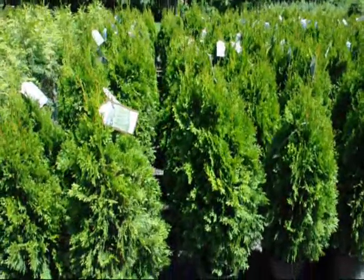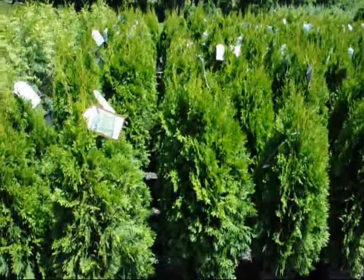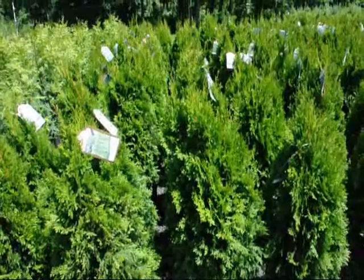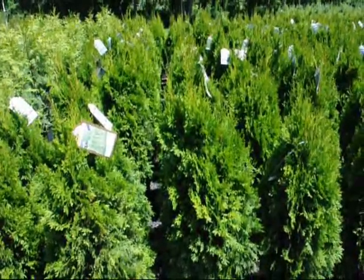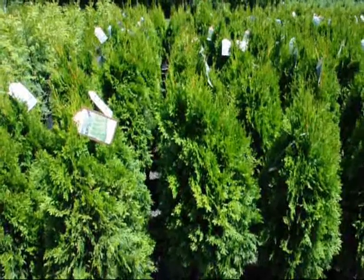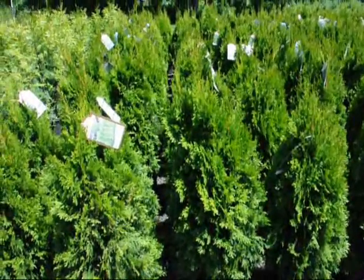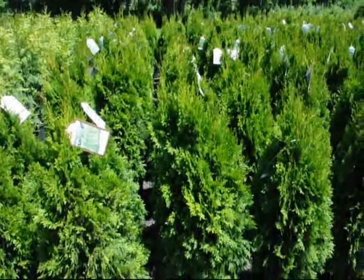But in the urban situation, you're not going to have the deer — unless you're in say Princeton, New Jersey, or Valley Forge, PA, where there's a lot of deer right in town. But for most parts, this would be a great choice in New York City areas — Brooklyn, Queens, Bronx — if you have a small garden. But it needs to have plenty of sunlight; it can't be a shaded garden.